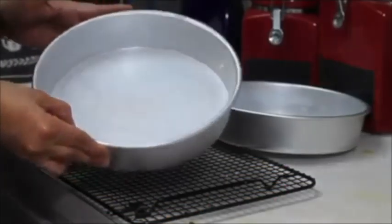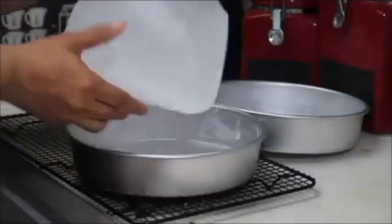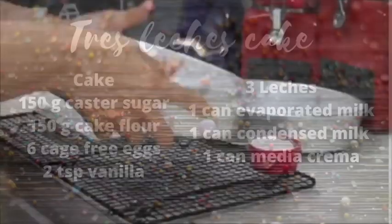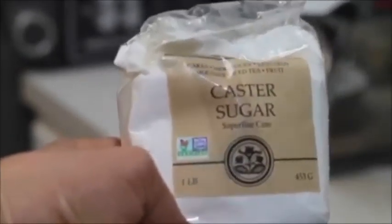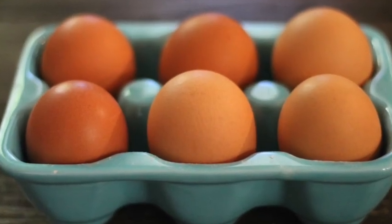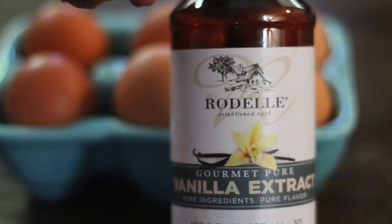First, I will prepare my pans as I did for the cheesecake — I'm going to put butter, then put the round circle parchment paper. These are the ingredients you will need to make the tres leches cake: 150 grams of castor sugar, 150 grams of cake flour, and 6 cage-free eggs at room temperature, plus 2 or more teaspoons of vanilla extract — the finest that you can buy.